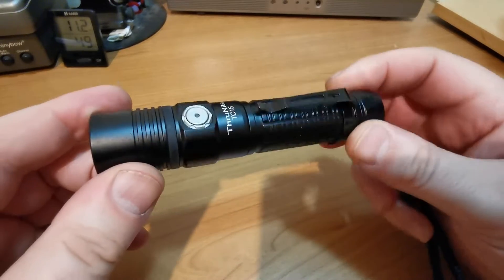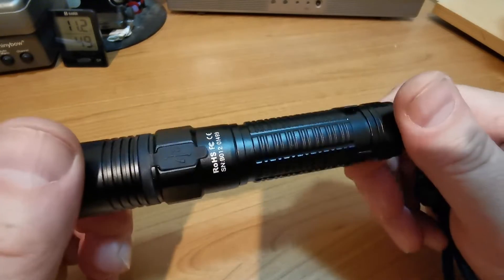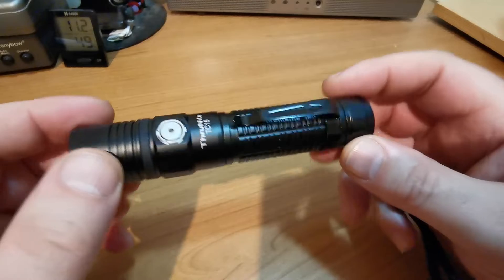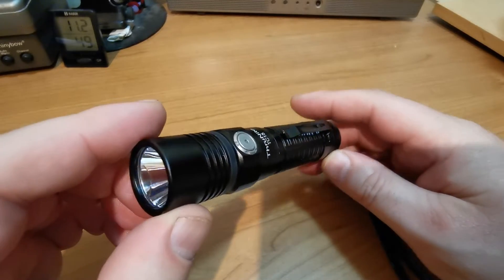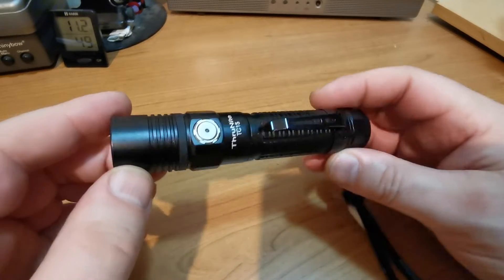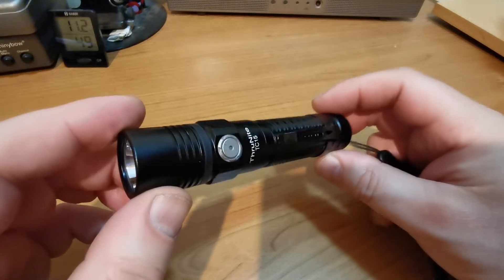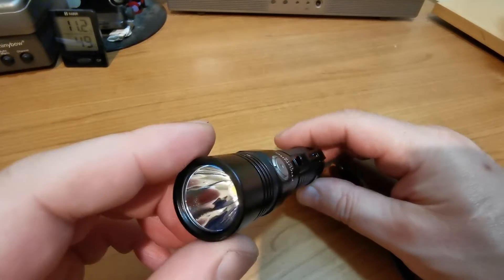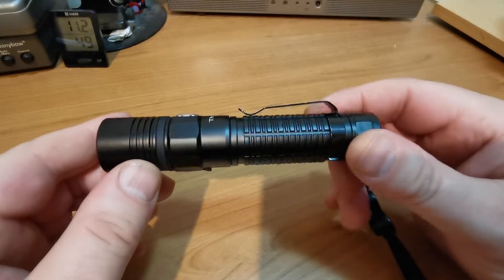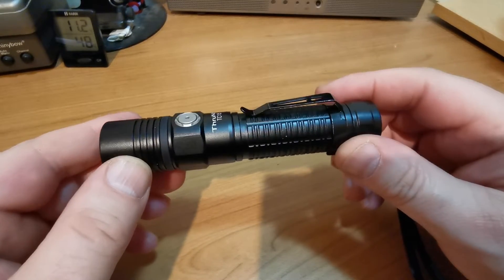This is probably one of the brightest ones I'm aware of for this particular size, running off one 18650. Aside from Firefly, it's got three modes: 25 lumens, 250, and 1000, and then a turbo mode of 2300 or thereabouts, which is pretty impressive for a light of this size.